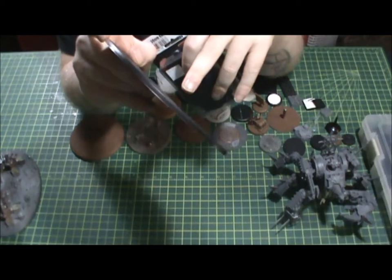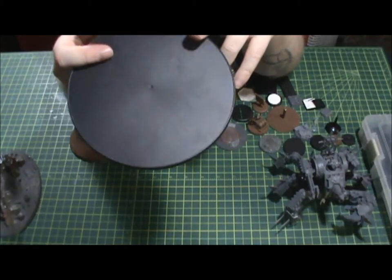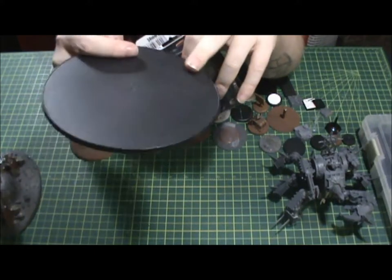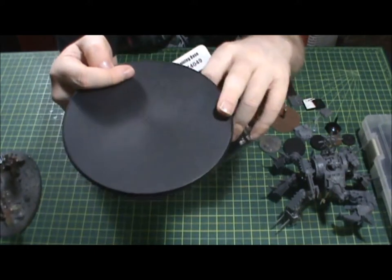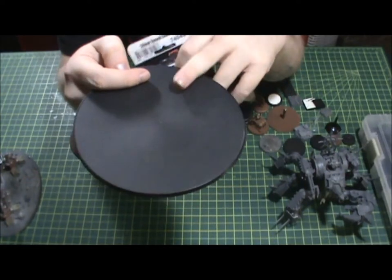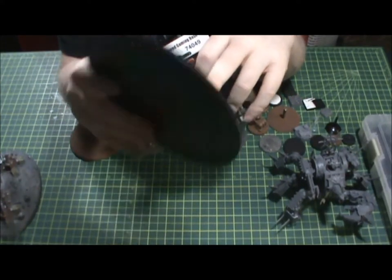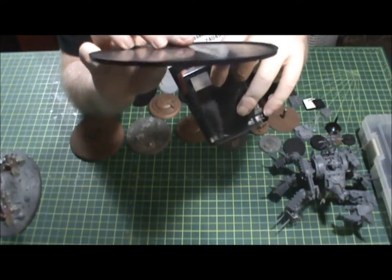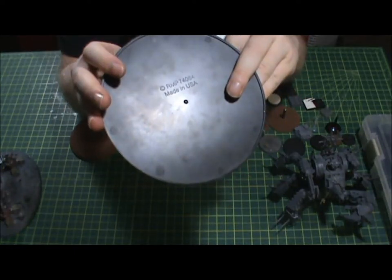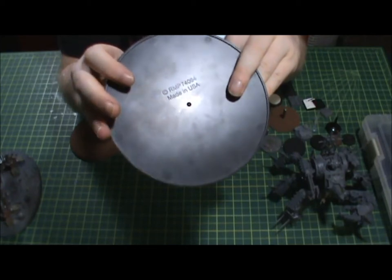This base is beveled with the flat edge, so it's not the greatest display base but it's perfect for wargaming, and it has the recess for basing material. That's a win-win to me. And check it out — it's made in the USA, in Texas.